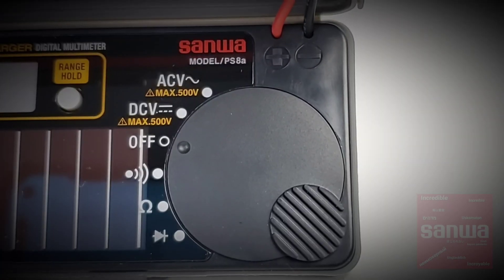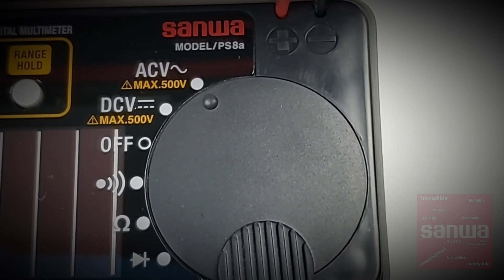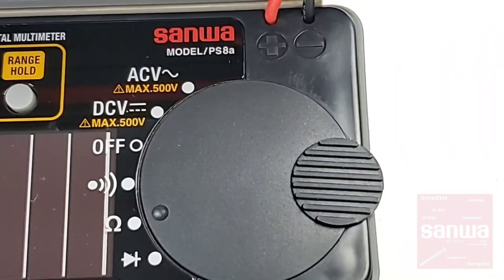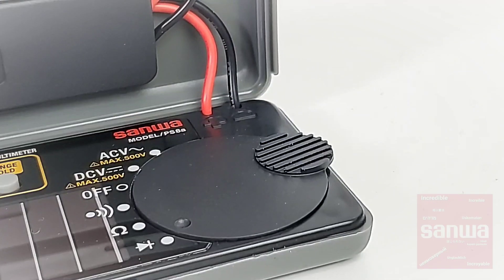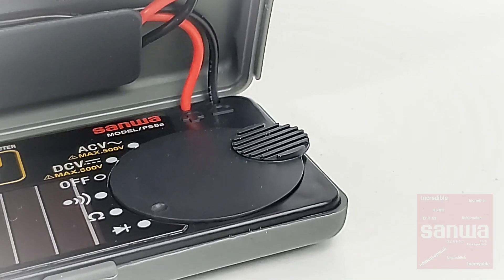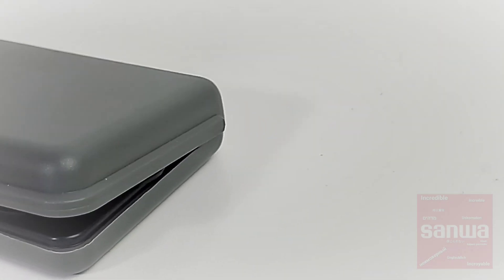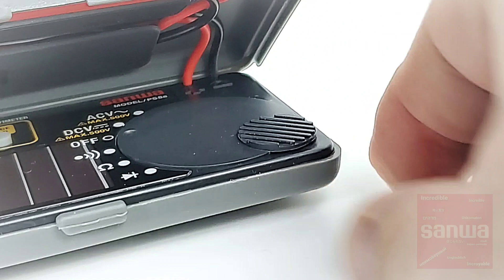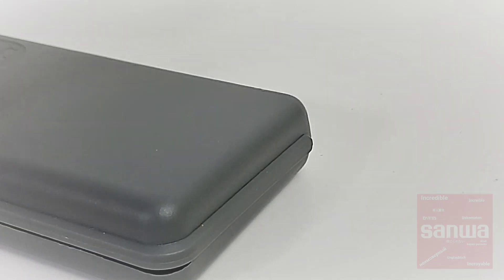Looking at the rotary selector switch, starting at the off position: DC volts with a maximum of 500 volts, AC volts with a maximum of 500 volts, continuity, resistance up to 40 megaohm, and diode. That Sanwa engineering comes into play here — you can only close the clamshell case in the off position. As you can see, in the diode function it will not close because of this protrusion right here. Simply turning it to the off position puts it in a nice recess and allows the clamshell case to close.